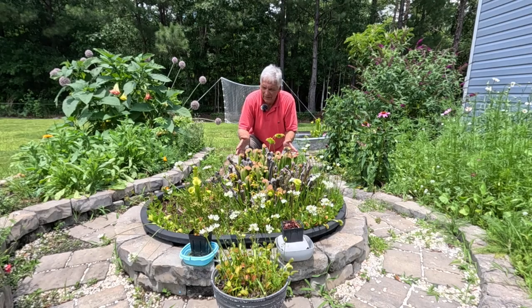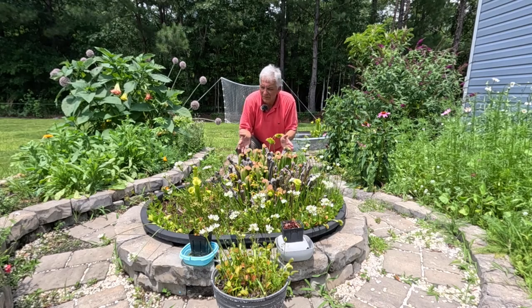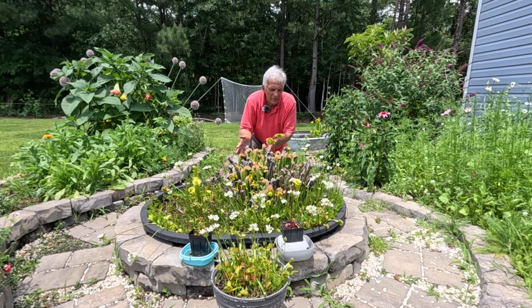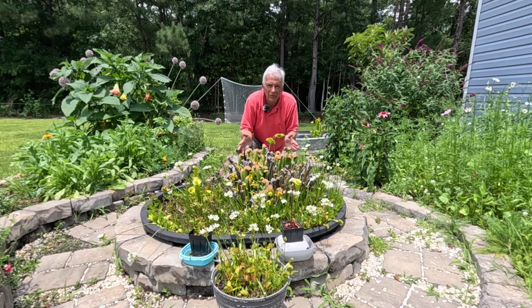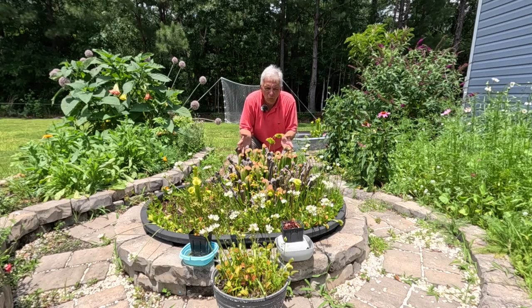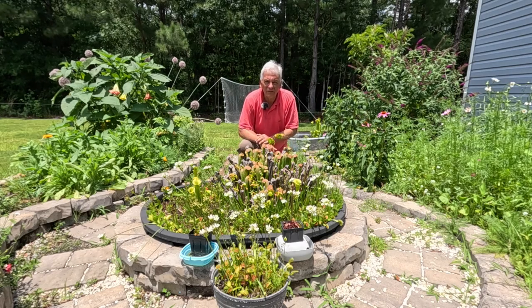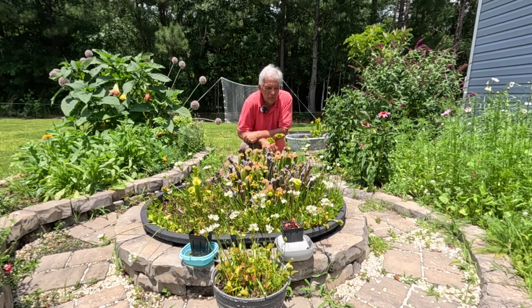This bog garden is in a big cattle tank and I've got pitcher plants, I've got Venus flytraps, I've got all kinds of native carnivorous plants in here. It really is a real joy to come out here and watch this thing change and develop through time. So watch this video and I'll show you how you can make your own bog garden.